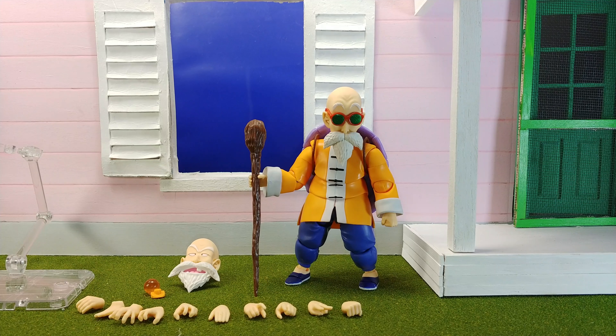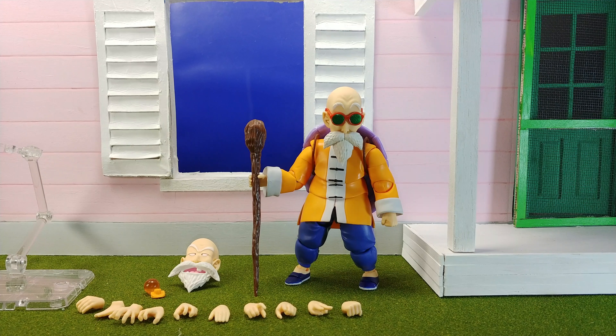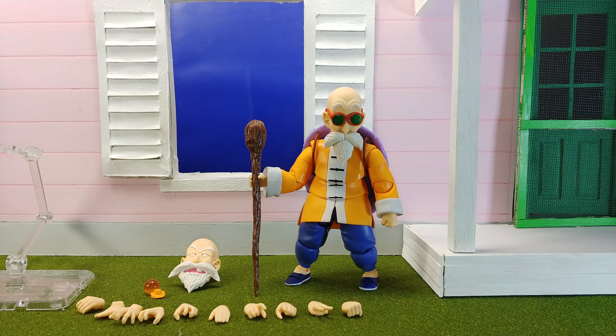I wasn't expecting it when they announced it, but I'm glad he came out. He's actually really, really cool — his articulation is pretty awesome, and he does come with a lot of stuff. I'm sure there are people out there who will complain about a few cosmetic things with the paint, though it's not bad. It's just that a lot of collectors want their figures to have painted shading.